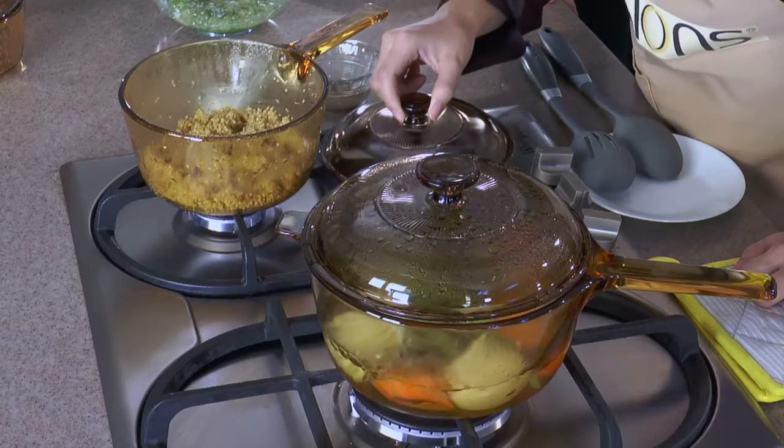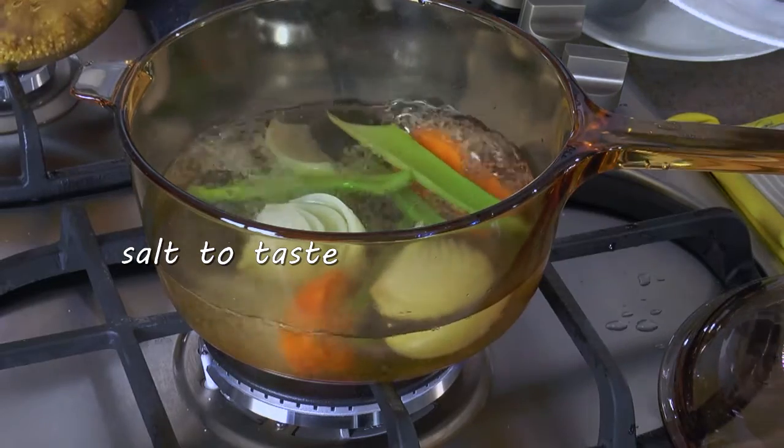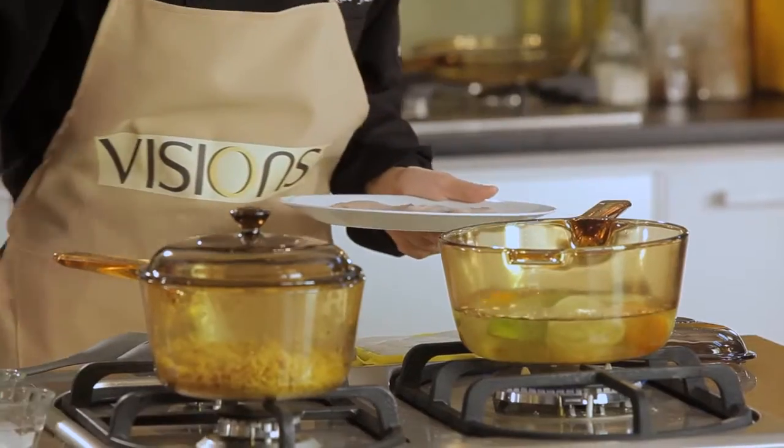Now we can check on our quinoa. You'll notice it's already dried up, so we can already turn off our fire, then cover it to keep it warm. Let's season our poaching liquid with salt.